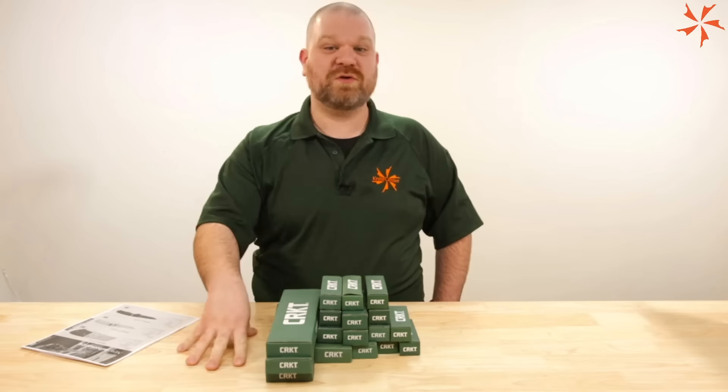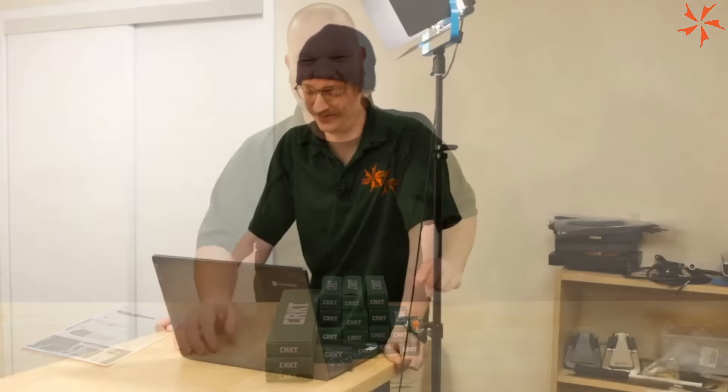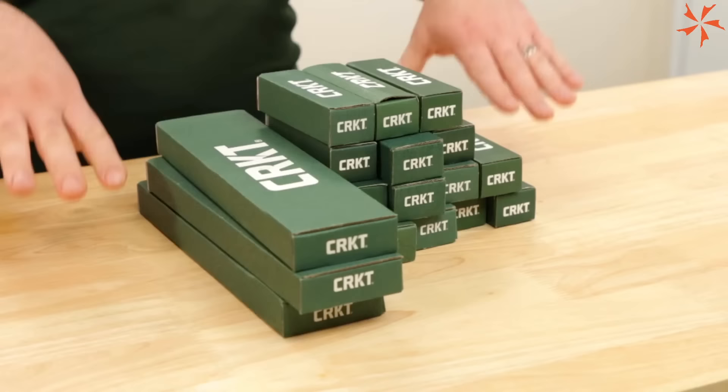Hey everyone, it's David C. Anderson coming at you from the KnifeCenter. It's a new year, which means, as is typical for the knife industry — pardon the amateur hour — welcome to this live unboxing of new CRKT. It's the first big product release of 2024.